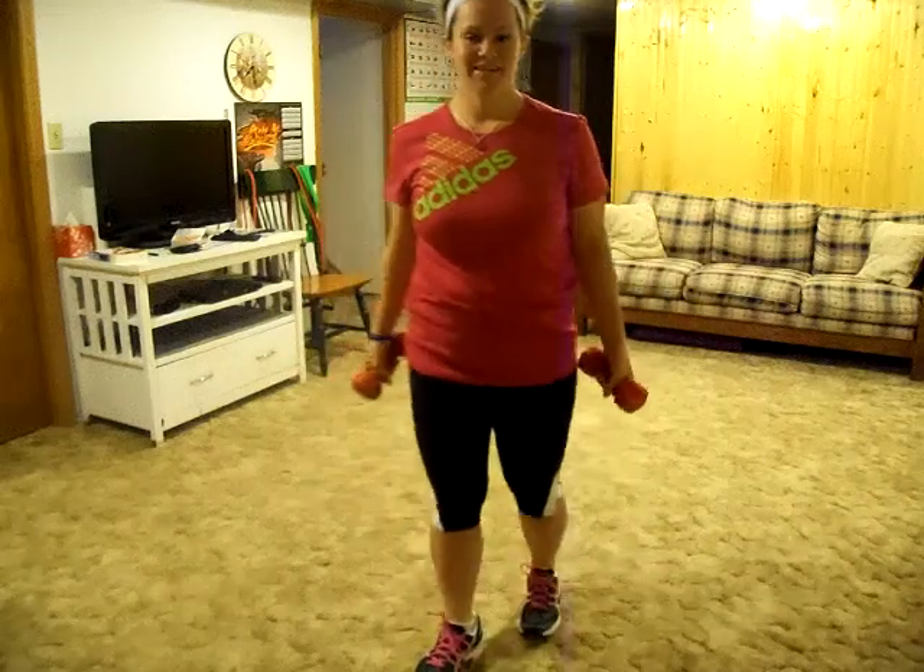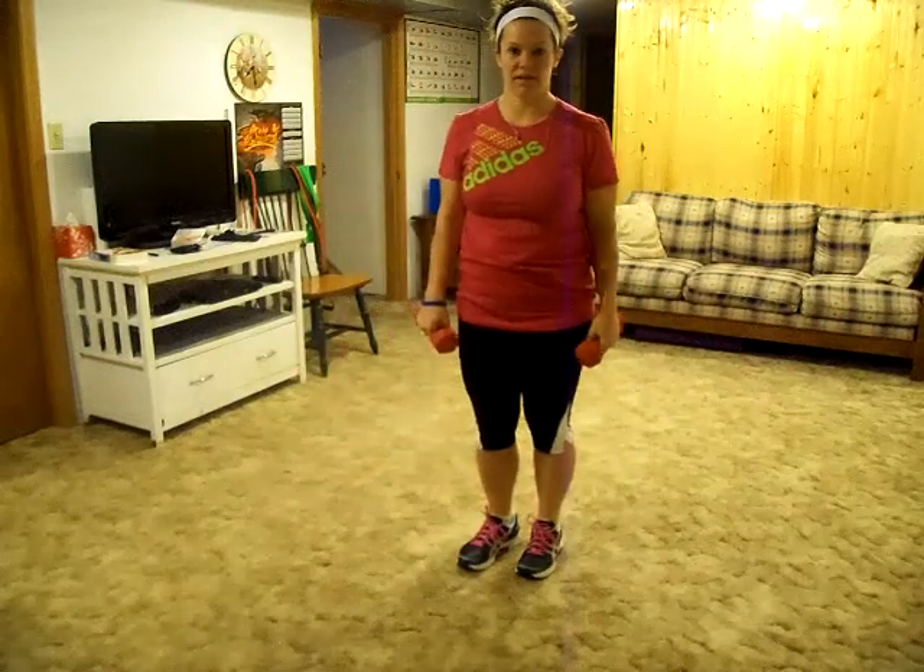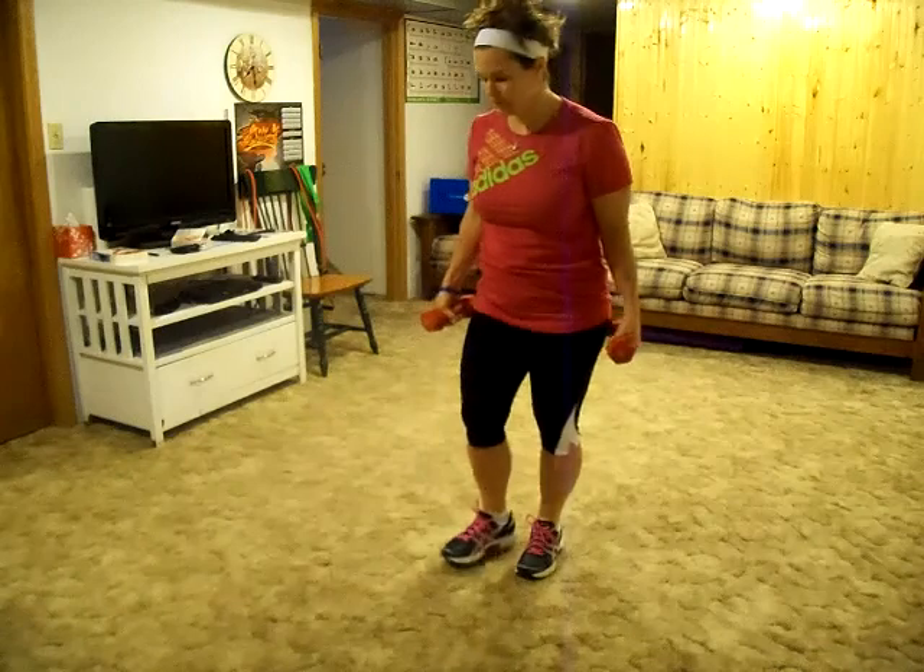Hey there! Today's exercise is going to be a lunge with twisting triceps presses.